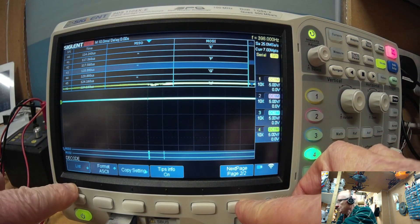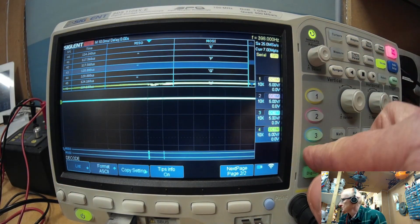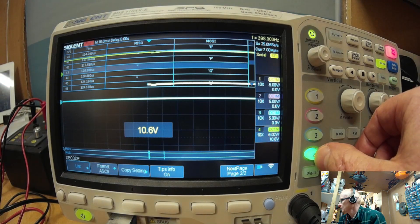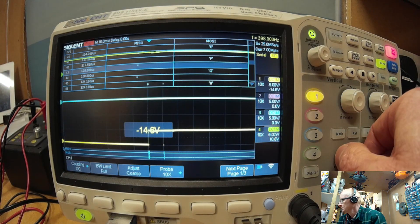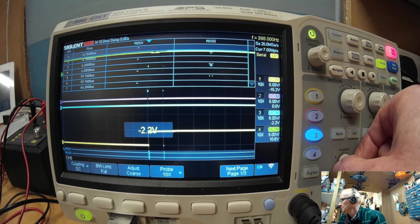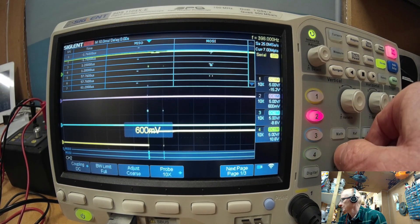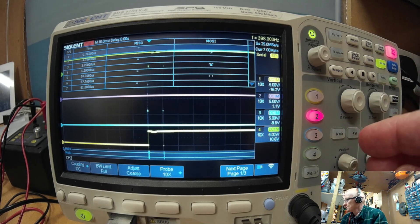The other thing we need to know — let's adjust the display slightly first. We'll lift the chip select up, bring the clock down, and reposition the channels a bit. The reason for that is because we're going to look at some extra triggering features.